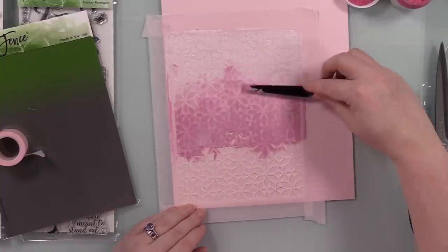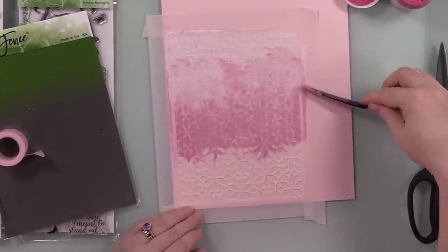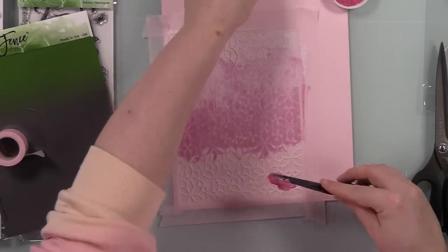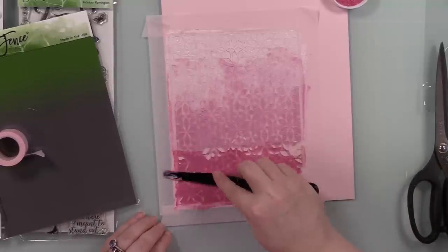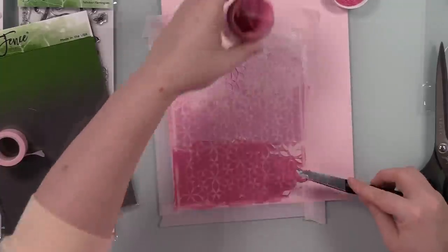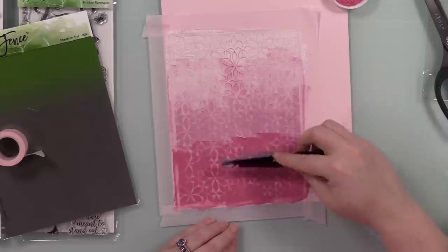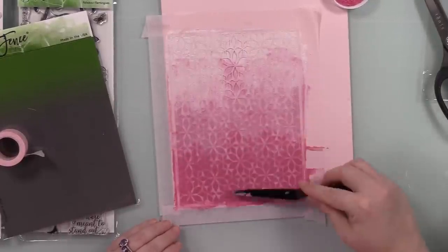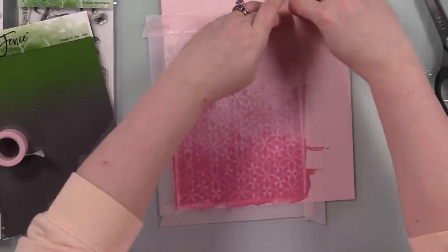It doesn't need to be perfect — once it's cut down and on the card, the little bit of variation and not-perfect blending is fine. Perfection is overrated. The third one is Paper Glaze Velvet — Pink Tinsel — which has a subtle shimmer rather than glitter. I applied it to the bottom third and went back and forth a little with my palette knife.